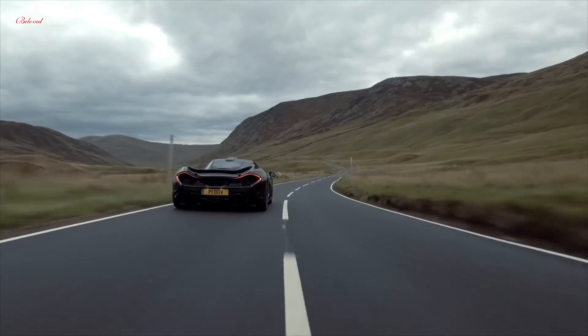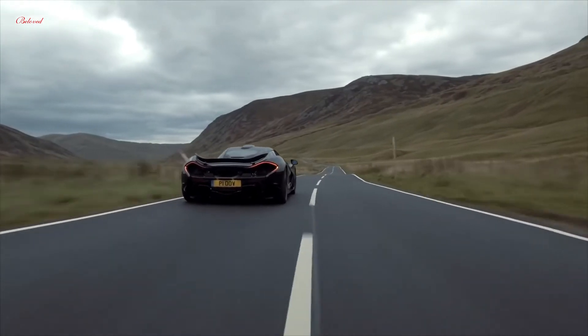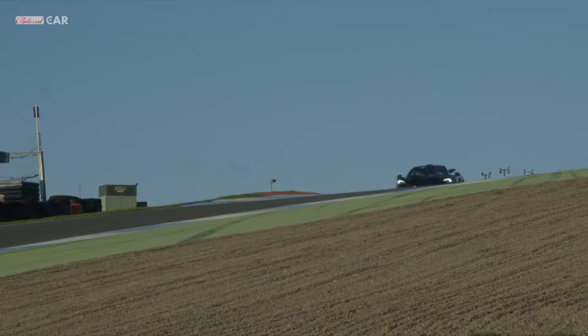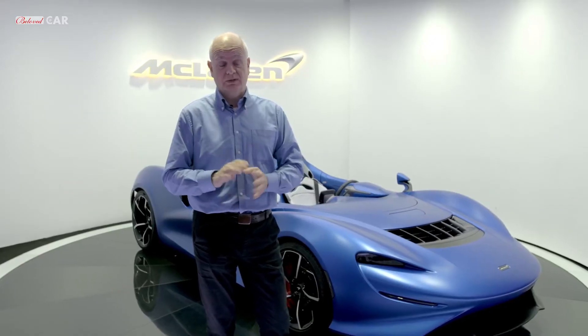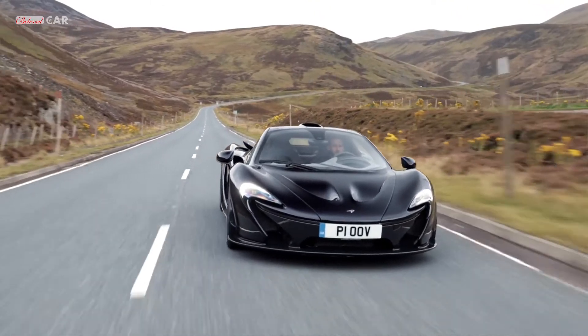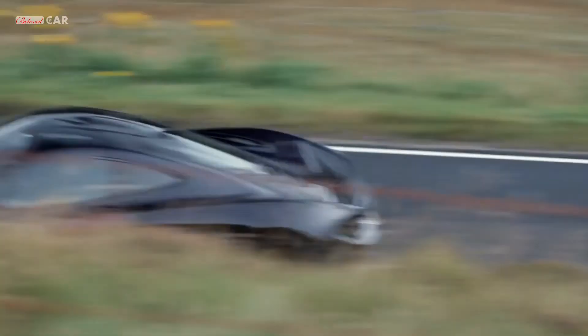The first Ultimate Series car we did here at McLaren Automotive was the P1. The mission for that car was to be the ultimate car on road and track. On track, that car generated 600 kilos of downforce at 150 miles an hour, which back then, with its active aerodynamic system, was definitely a high watermark.